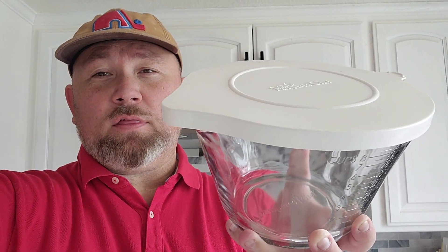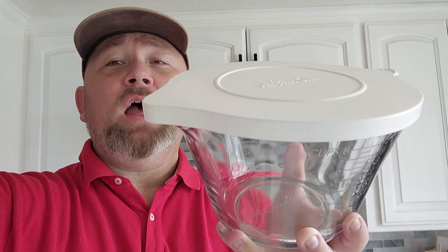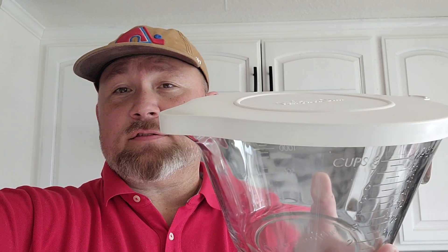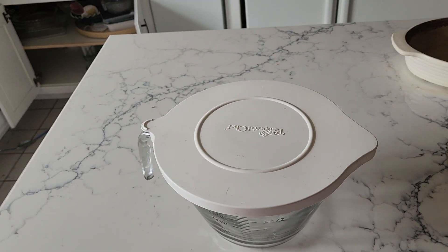Today I'm reviewing the Pampered Chef classic 8-cup glass mixing bowl. A nice product — unlike most mixing bowls, it comes with a lid.